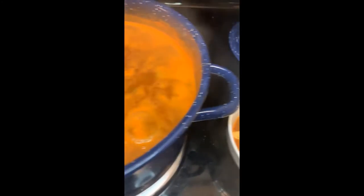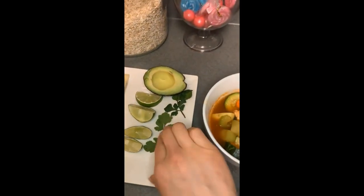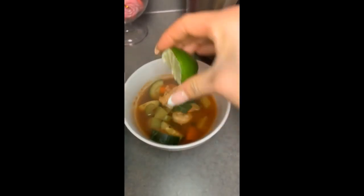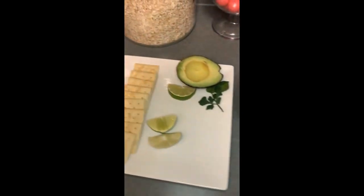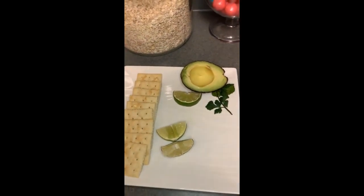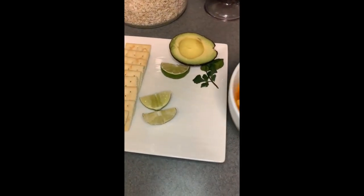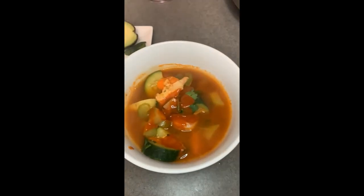This next step is optional. You can add cilantro, lime, and hot sauce — I use this one. Avocado is also an option. Serve it with a side of saltine crackers, a bread roll, or tortilla. And that's it!